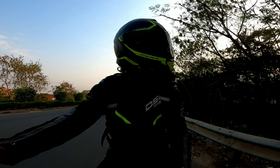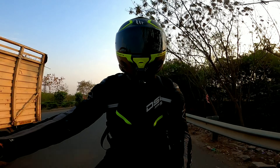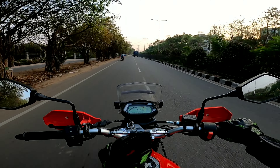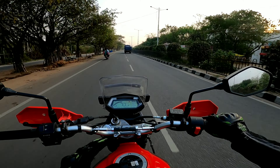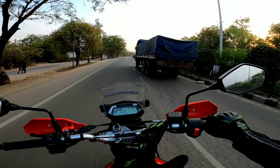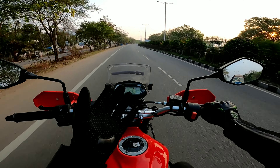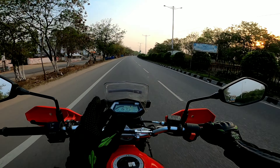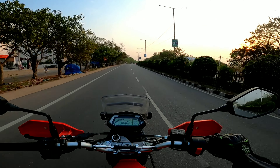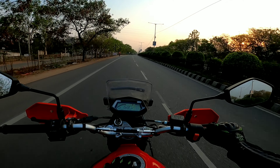The X-Pulse 200 4V is a tourer — an ADV kind slash motocross bike. You can ride it on highways as well as off-roads. Regarding highway performance, 82 to 90 kmph is a nice cruising speed for both the rider and the bike. The bike does go up to 122 kmph, but once you cross 100 kmph, there are issues.